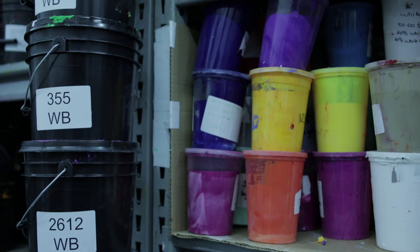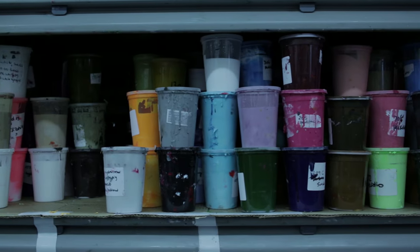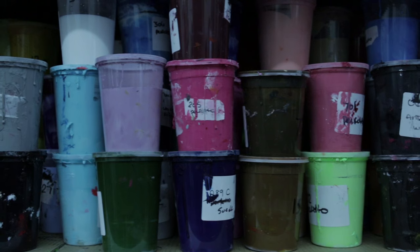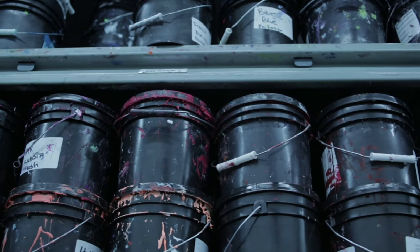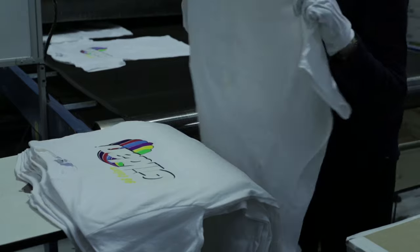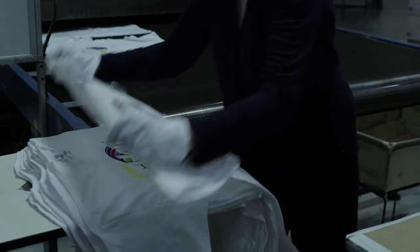Water-based and plastisol are the two most common inks one would work with. Plastisol inks are a solvent-based ink that could sit on a shelf forever. Once they're mixed, they will keep their color and vibrancy and never cure unless they are hit with heat. Water-based inks can dry out and will dry in your screens, so always take care when using them. It is recommended to use water-based inks on lighter colored shirts. When using on darker shirts, issues of fading and bleeding can sometimes occur.